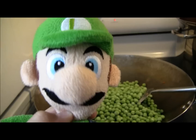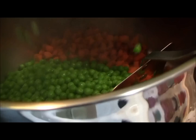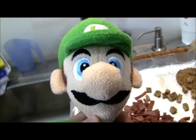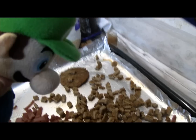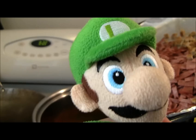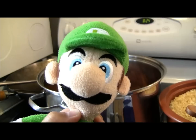Stir occasionally to make sure none of the peas get burnt. Once your peas are done, repeat the same process as the carrots and mix them in. Then chop the turkey bacon and cut the sausages. Once chopped, pour the sausages and turkey bacon into the pot along with your other ingredients.